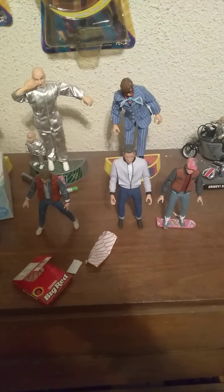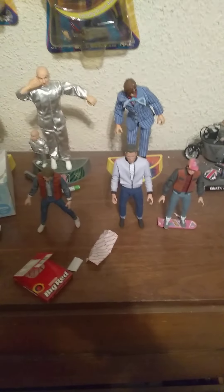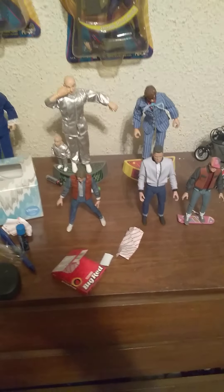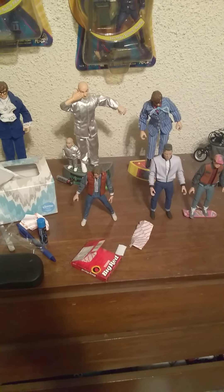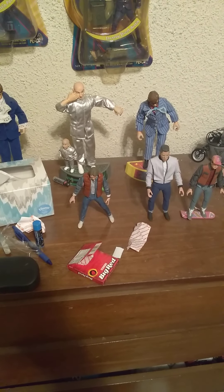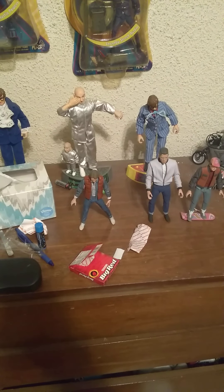Like the other ones, I got Biff Tannen and Back to the Future 2 Marty with Hoverboard. I ordered Doc Brown from eBay, and I'm going to have to get Marty McFly Tales from Space — I could not find it today.